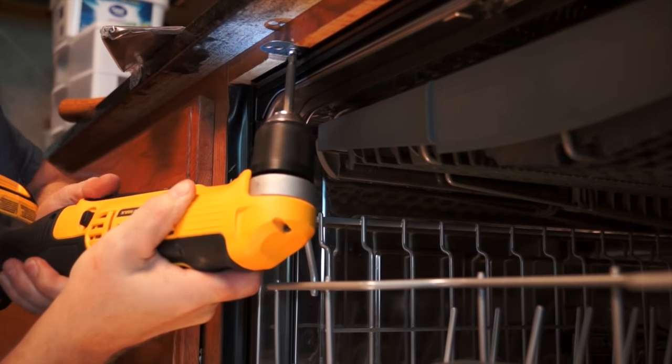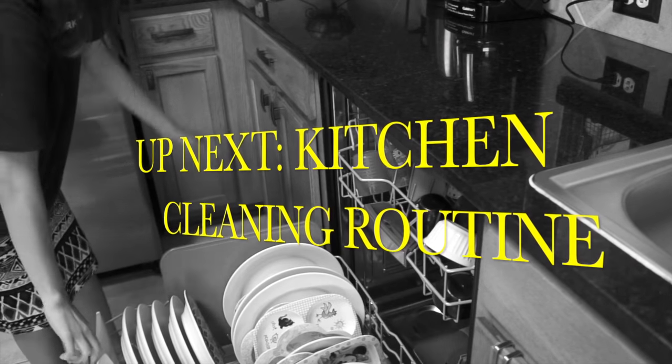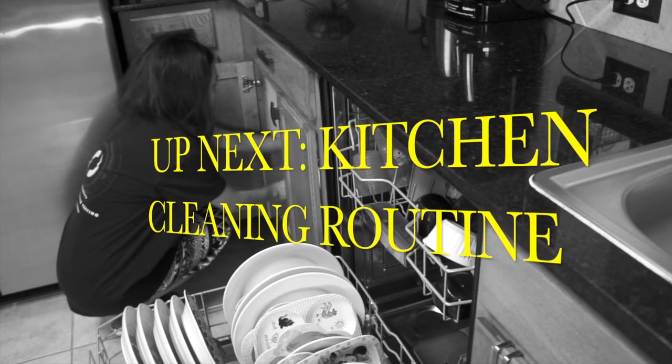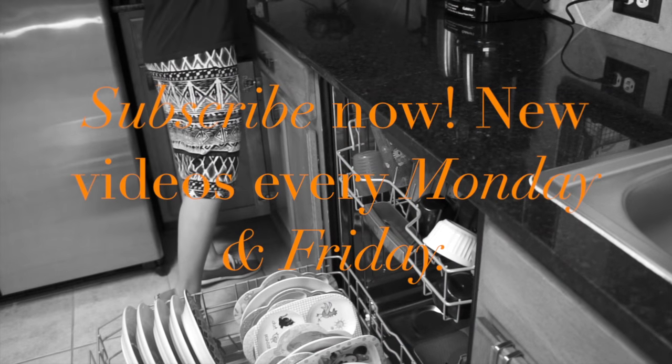Last thing is you're just going to secure the dishwasher and we're done. That's it, you guys, and I hope you find this video helpful. If you are thinking of getting a new dishwasher, I will highly recommend this one. Next video will be my kitchen cleaning routine, so if you want to see that, subscribe to my channel.